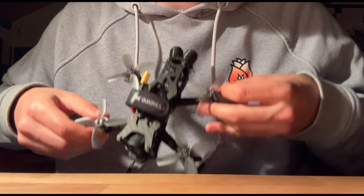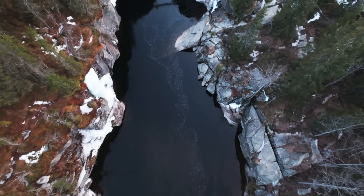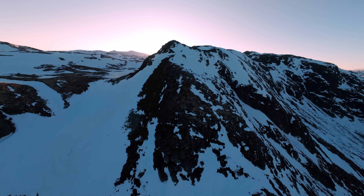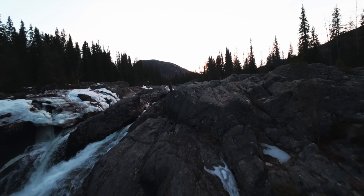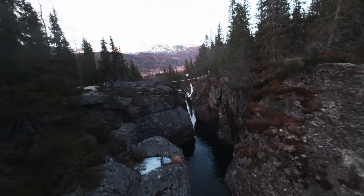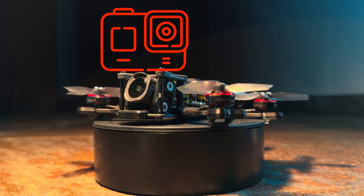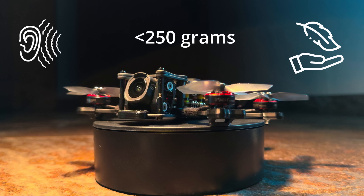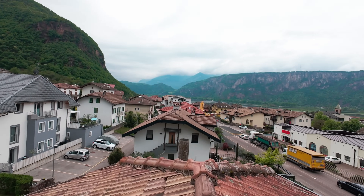Today I'm going to show you how to build this, so you can get this. Pretty cool huh? All this was shot with this little guy. No extra camera needed, it's under 250g, so it's quiet, easy to carry around and less regulated than bigger heavier drones. You can easily build one yourself with this step-by-step build guide, so first let's see what you need.